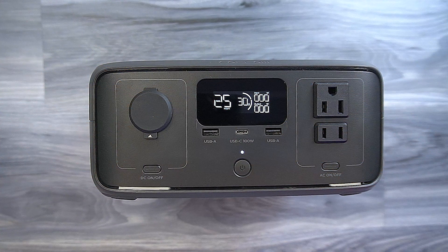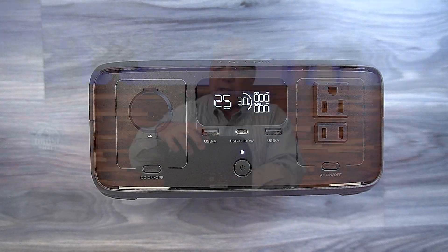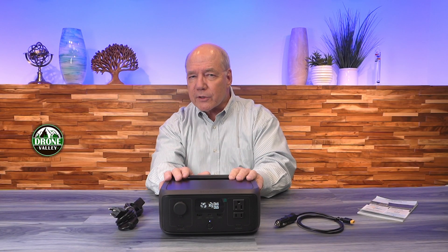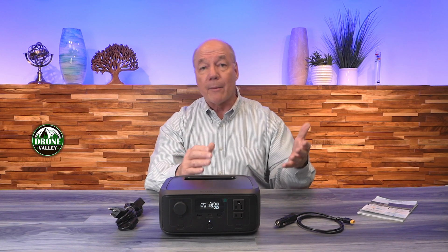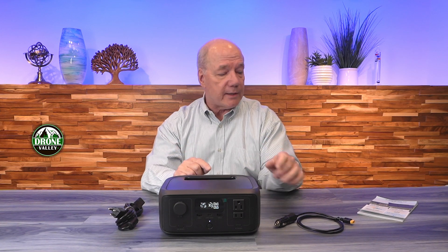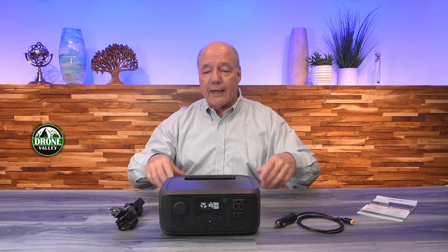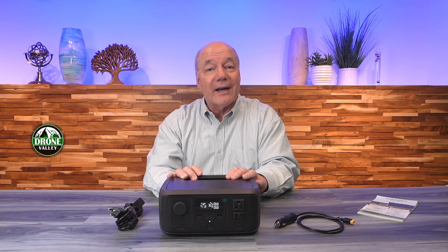There's also a beautiful digital display on the front that gives you all the information you need — how much charge is left, how much current you're drawing, how much is going in when charging, the current charge level, and a timer that tells you how long you can run the things you have plugged in based on remaining battery. There's also a companion app: connect your phone to the unit and you can monitor all those metrics remotely, including charge level and what's using what. I've been using this for a couple of weeks and think it's a great product — thanks for watching and I hope you've enjoyed this review.